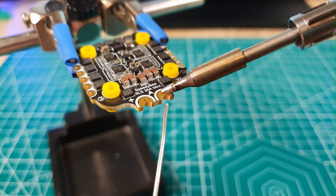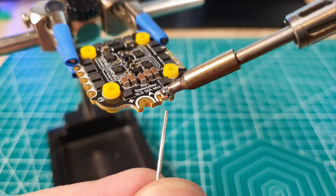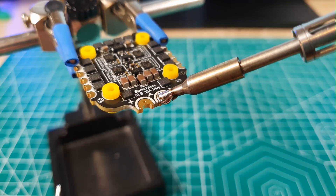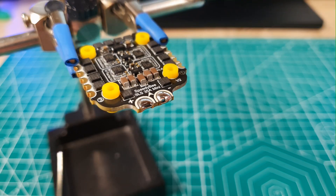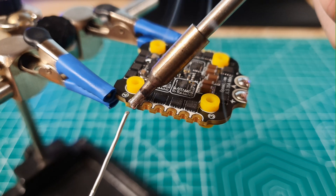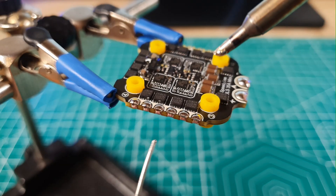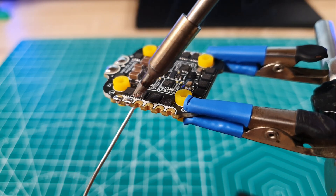The most difficult part is probably soldering the battery wires on the ESC. You will have a hard time, especially on the negative terminal, and especially if you don't have a good soldering iron. The motor pads are an easy job, but still be careful not to short circuit the pads, because later the drone will wake up with magic smoke. I suggest using a smoke stopper or a laboratory power supply with current limit when you power up the drone for the first time.